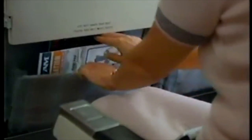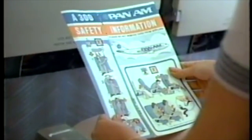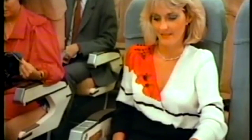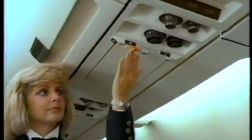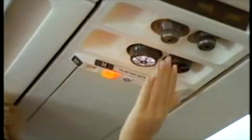We suggest that you take a few moments to review the safety information card which is located in the seat pocket in front of you. This A300 airplane is equipped with numerous features for your comfort and convenience. The control to recline your seat is located in your armrest. Your flight attendant call button, reading light, and fresh air outlets are located directly above each seat.